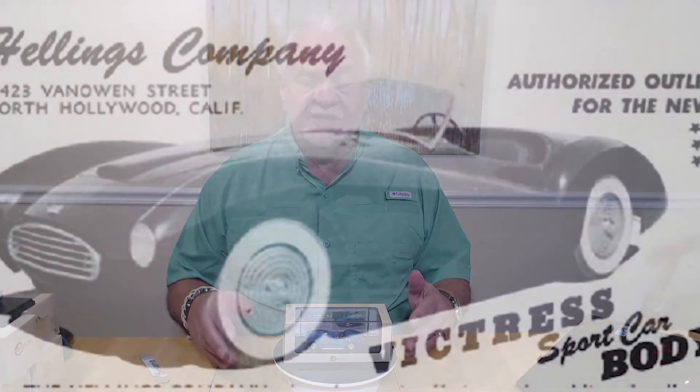The 1953 Corvette was available, but they only made 300 of those and they were really hard to get. So there was a company out in North Hollywood named Hellings Company, and they made a sports car body called the Victress S1.